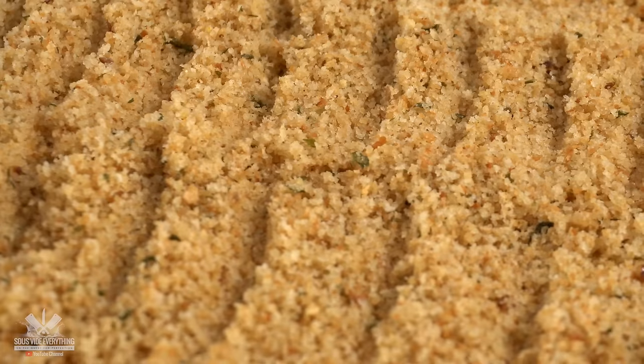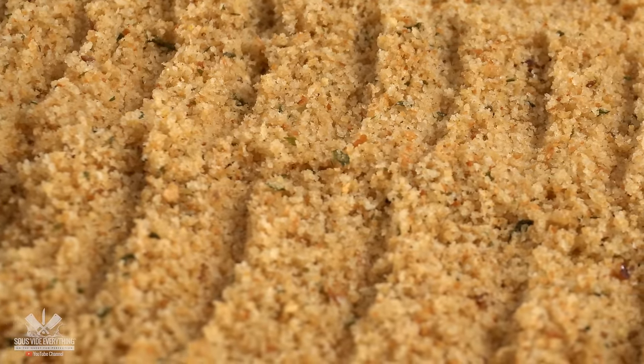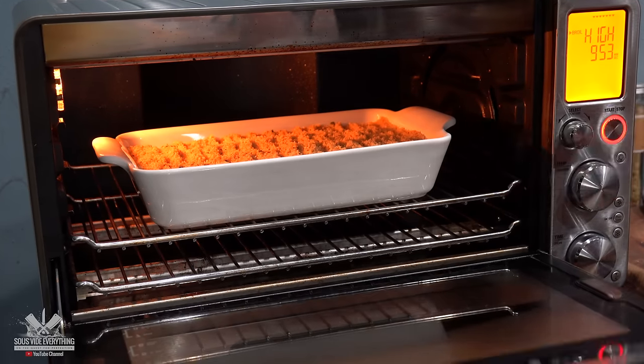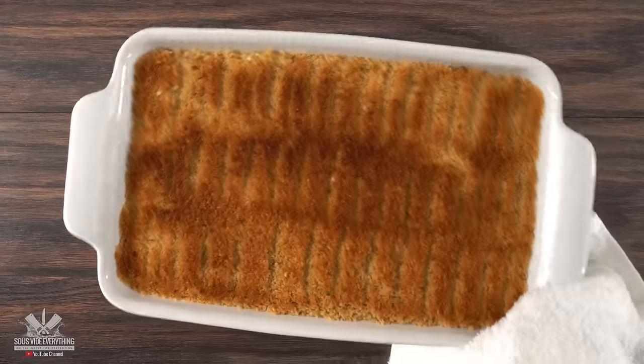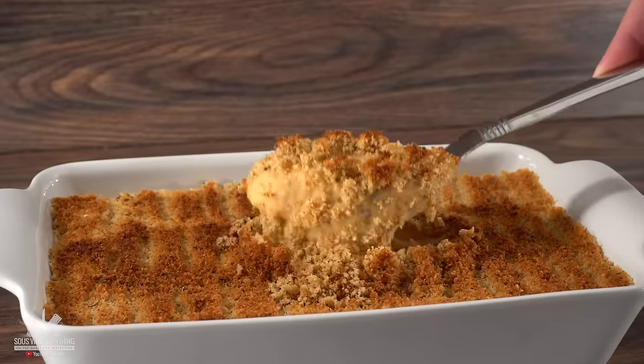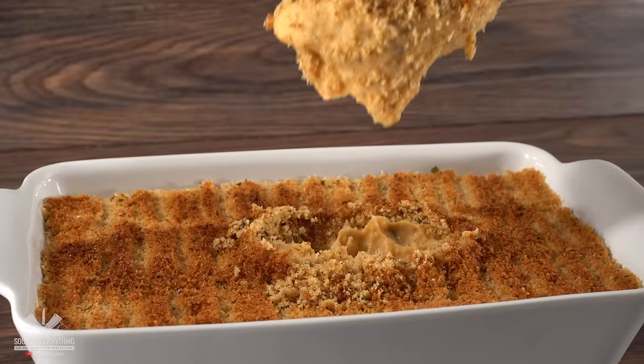This is an experiment as well — I have no idea if it's gonna turn out good or bad, but we're gonna find out. The only thing left was to throw it in the oven and get a nice little crust, and in the end I was left with this. Put it down in the comments below and let me know right now if you think it's gonna turn out good or bad.